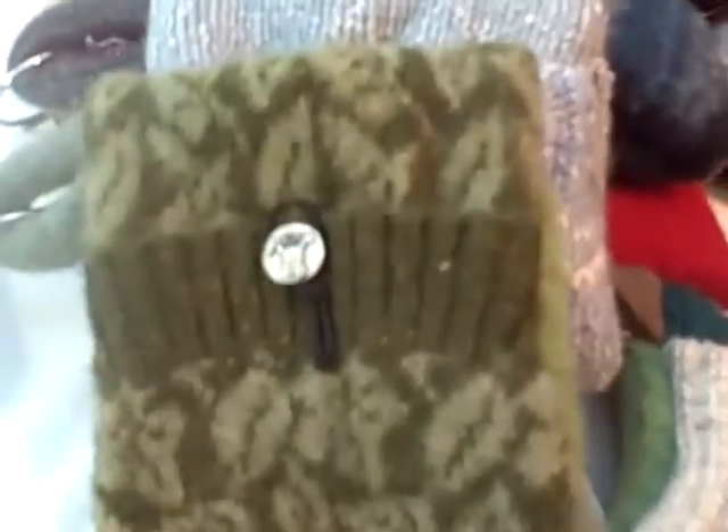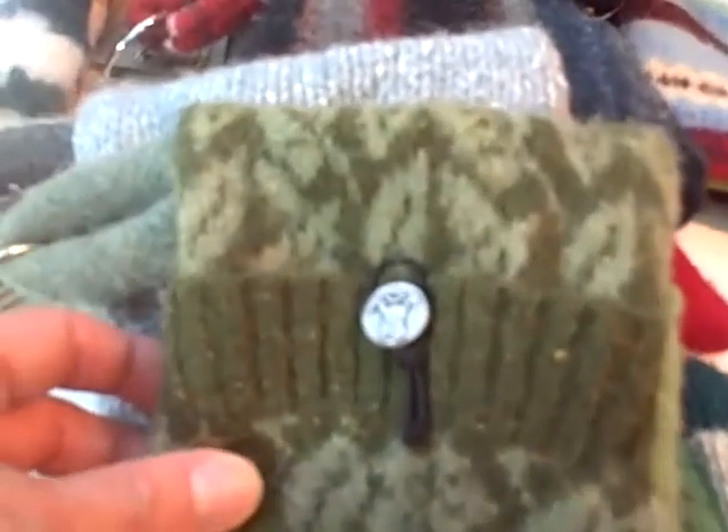To recap, the leash pouches come in larges or mediums. They make fantastic gifts and they're made out of something that would have gone in the landfill.